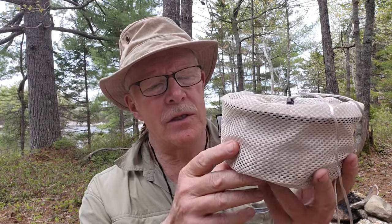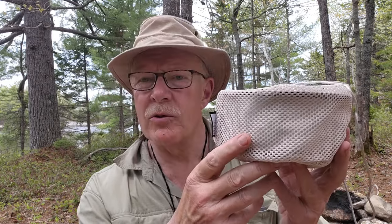I just finished making myself some lunch out here in the woods and I thought I'd share with you the cook set that I used to make it. This is the Fire Maple Frost Ultralight Anodized Aluminum Cook Set. If you're interested in hearing my thoughts on it, keep watching.